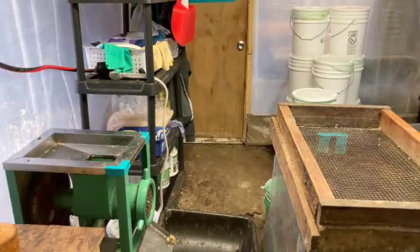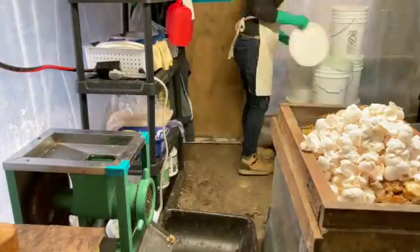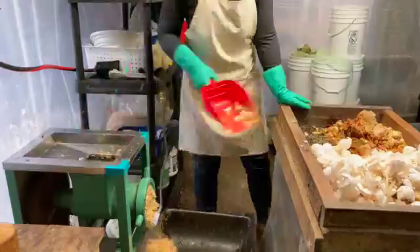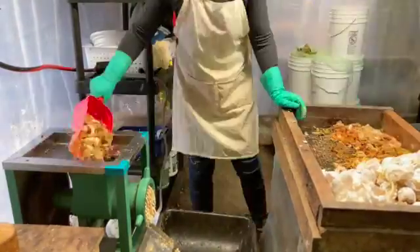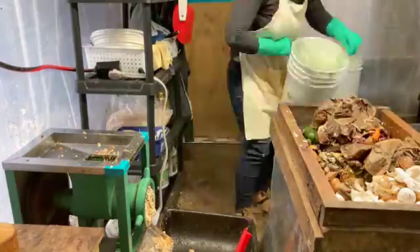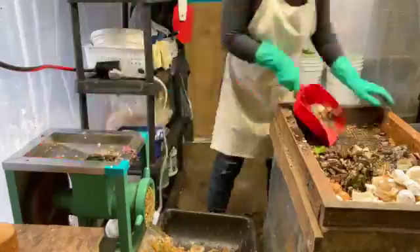Let's mix up some larva food. This is the step I take right after I weigh the buckets — I bring them into the processing room, everything gets dumped onto the screen, and excess liquids drain off. This is also the quality control stage: anything that shouldn't go to the larva or in the grinder gets picked out, separated, and disposed of accordingly.